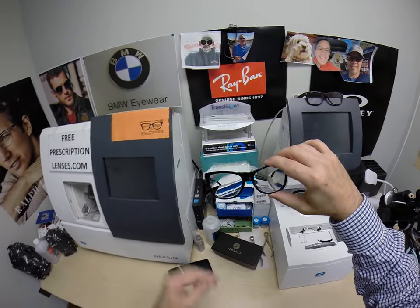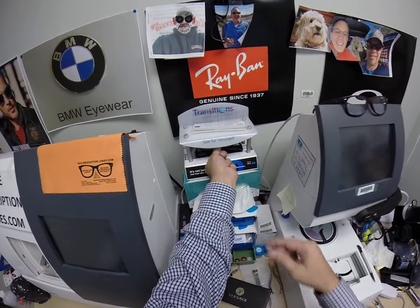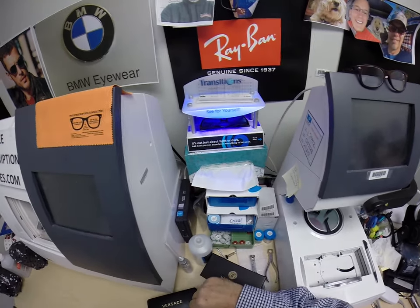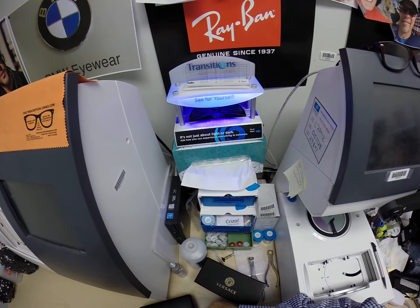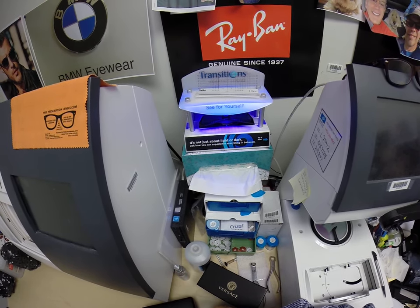Let me show you what these look like dark. I'm going to expose them to a strong burst of ultraviolet light. Now as you can see, it takes about 30 to 45 seconds for them to turn dark. It takes a little bit longer when you come back inside — 45 seconds to a minute, to a minute 15.